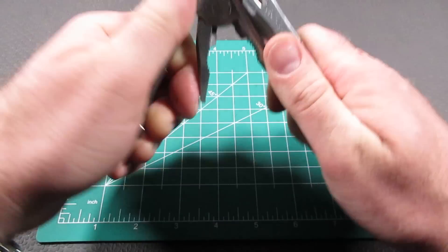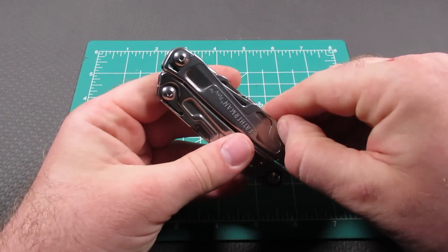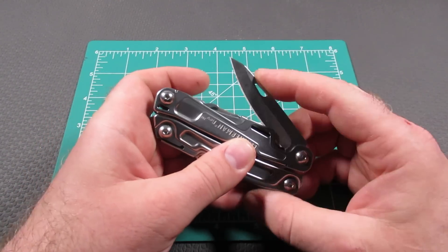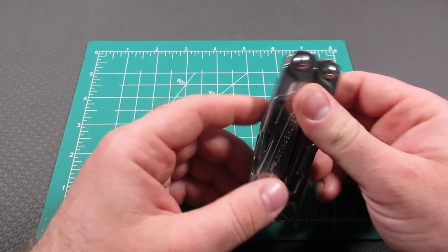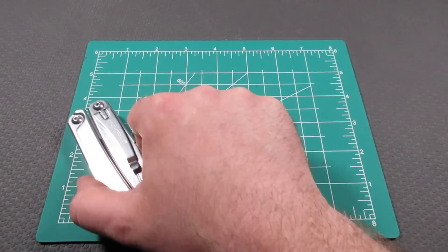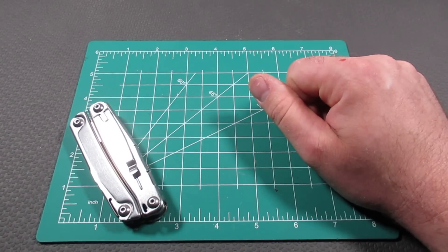On the outside of the tool, on the reverse side, you have a pocket clip and also a knife that is locking. This comes in at around $49.99, so around $50.